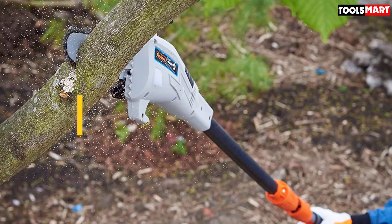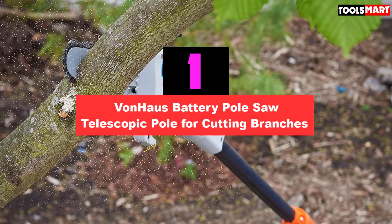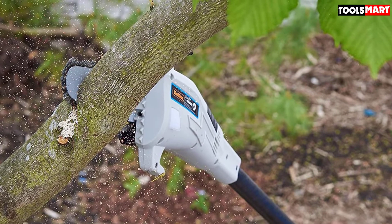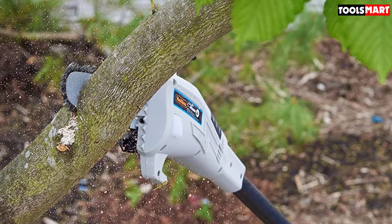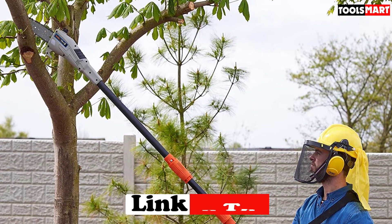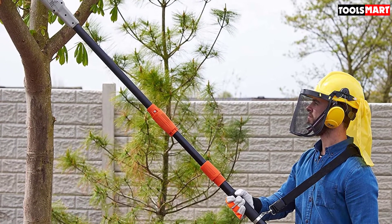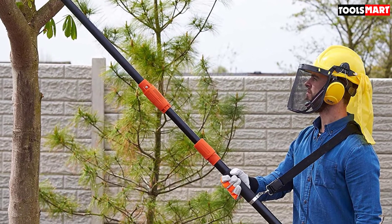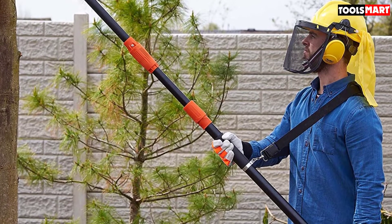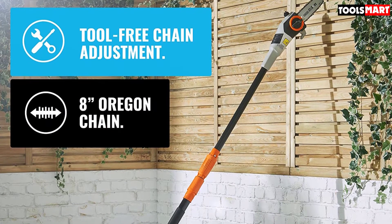The top product on our list is the Vonhaus Battery Pole Saw Telescopic. The Vonhaus 40V MAX 8-inch cordless pole saw is our top pick. It features adjustable telescopic movement, easily extending between 8 to 10 feet. The grip is comfortable and the weight is a satisfactory 11.8 pounds. It comes with a 4.0 Ah lithium-ion battery and uses an Oregon chain, with a safety cover that fits on nicely.